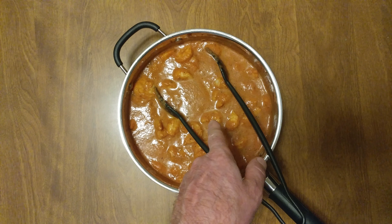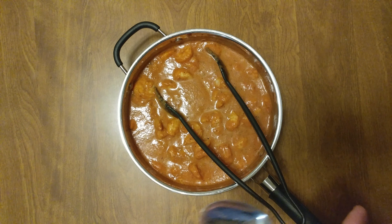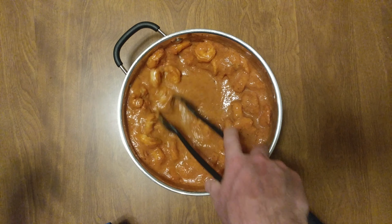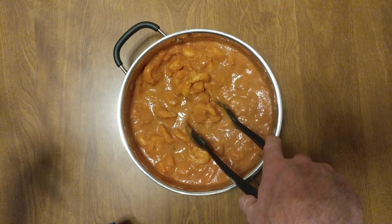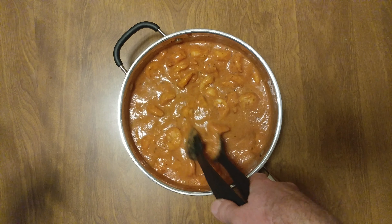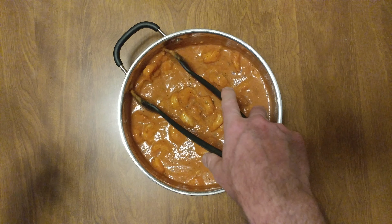Before I eat this, I'm going to let it cool down a little and thicken up. It's hot, hot, hot. You know something? The leftover sauce — we might do some pasta. I haven't done pasta in a month.